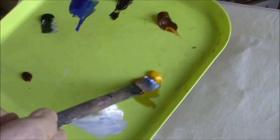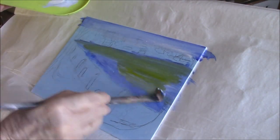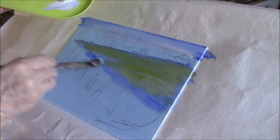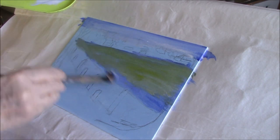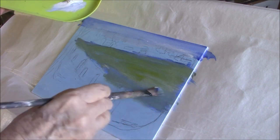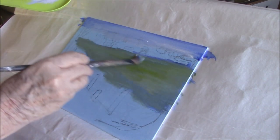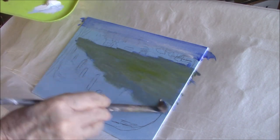I'm going to add some sap green to the water. It quite often takes me a while to get the water how I like it. I'm sort of adding cad yellow to it. I want to get it that sort of turquoise color that Florida ocean water has. It's very pretty.